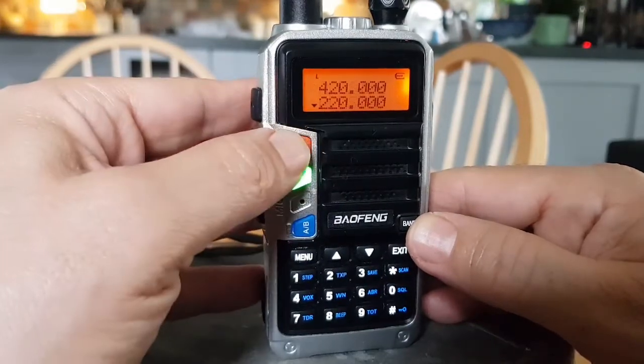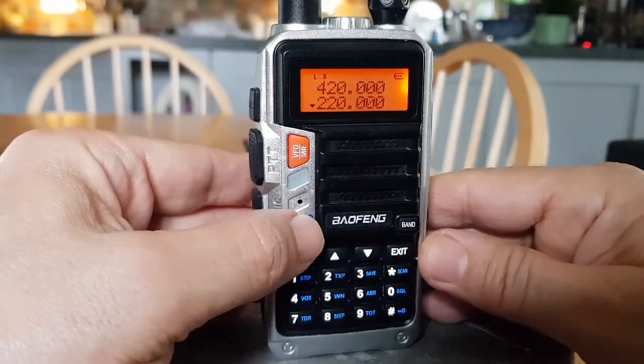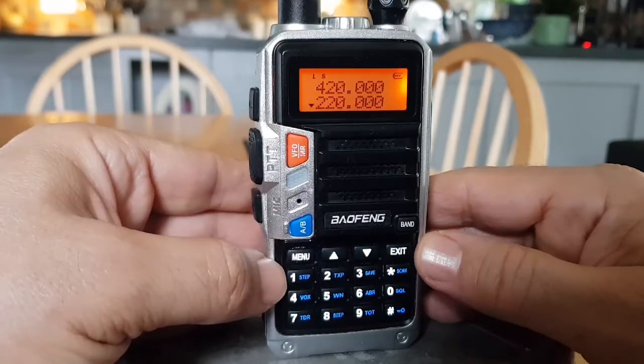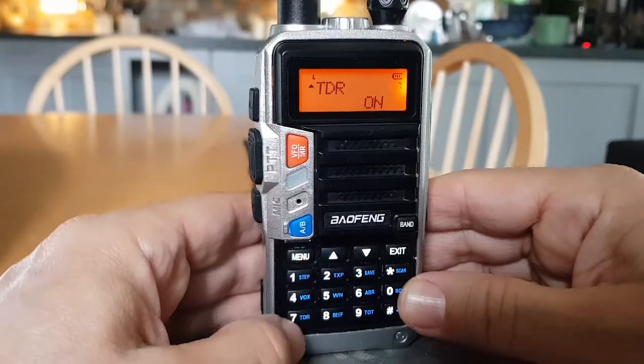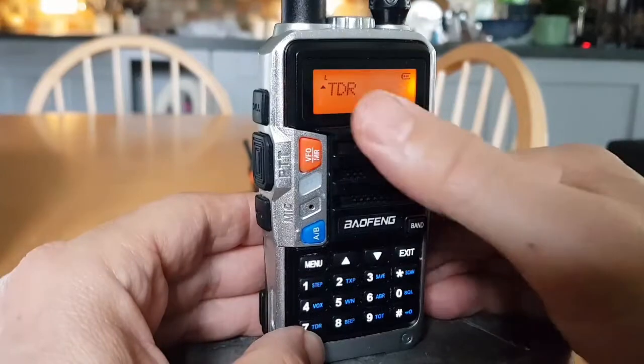You've got VFO mode and channel mode. VFO is obvious, but channel mode is basically memory mode. Then you've got your AB button where you can select A and B — top and bottom. To enable dual receive, go to menu 7 and turn TDR on.